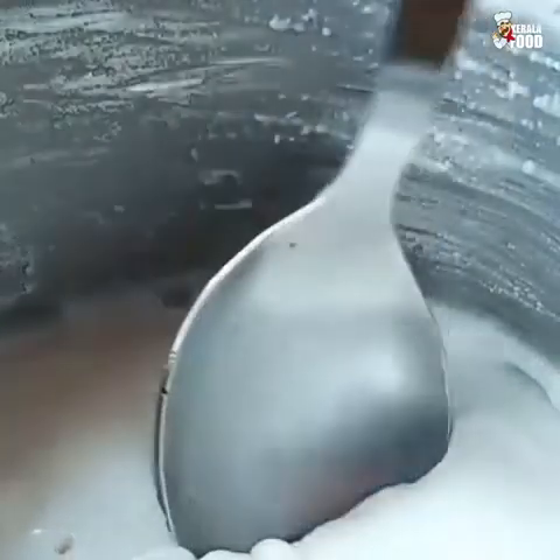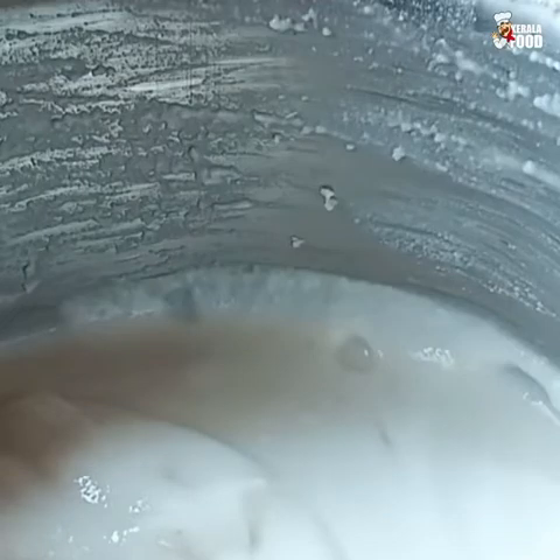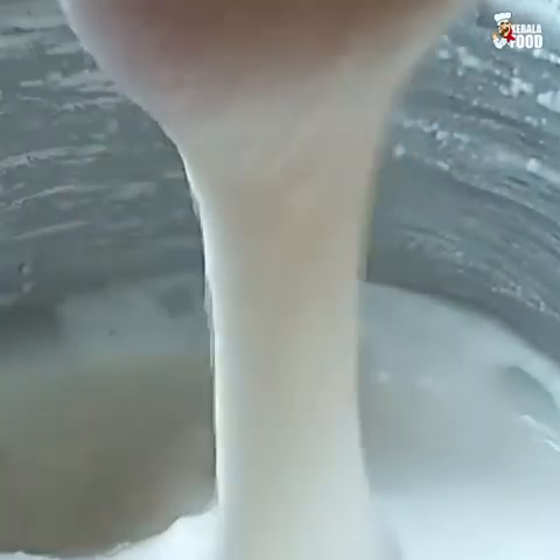I am ready to cook with 3 tablespoons of the pot. I will cook for two minutes with 3 tablespoons of the pot.